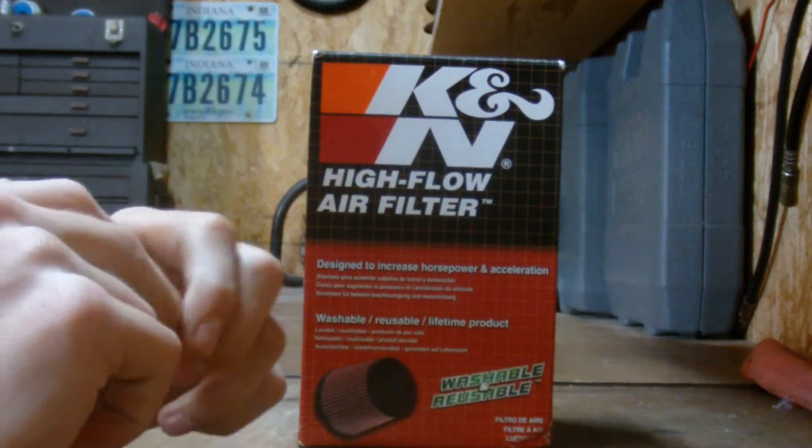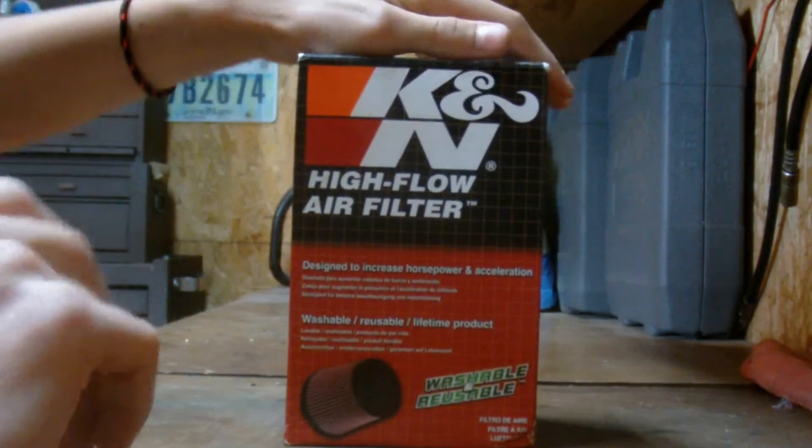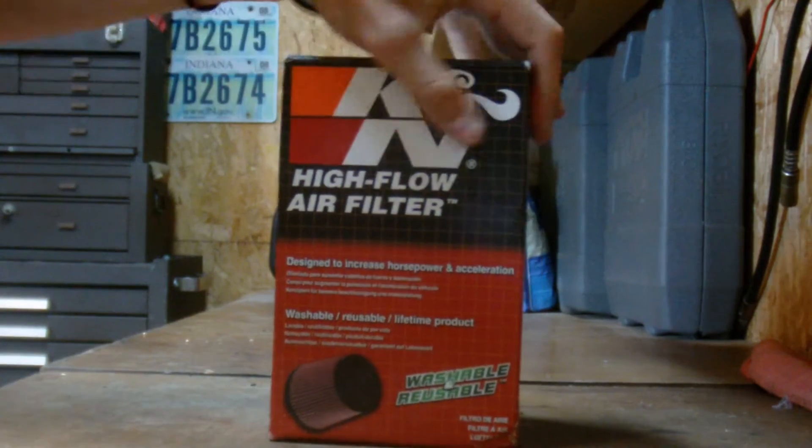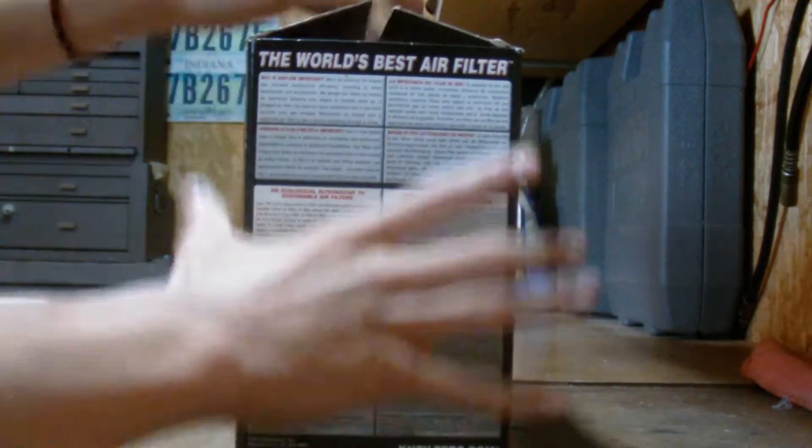I decided to get a Canon air filter for my '85 Honda because it seemed like the best choice. I've gotten other filters from them before and they just seem pretty high quality. And they added low performance too, so I'm going to get to the actual unboxing.